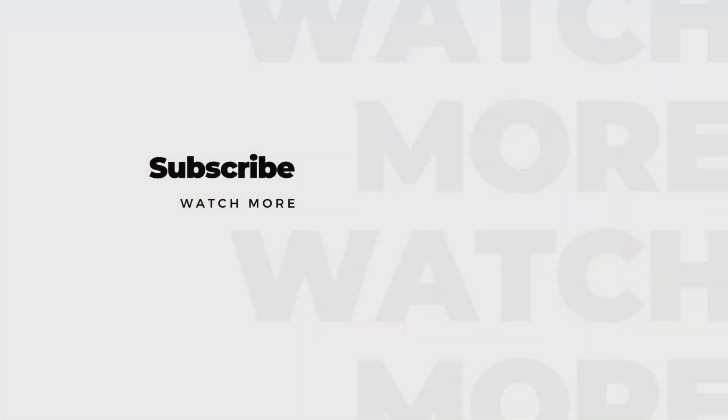In the meantime, I hope you enjoyed today's video showcasing the Hobbywing Fusion 1200. It is an awesome crawler combo that I would recommend to anybody.